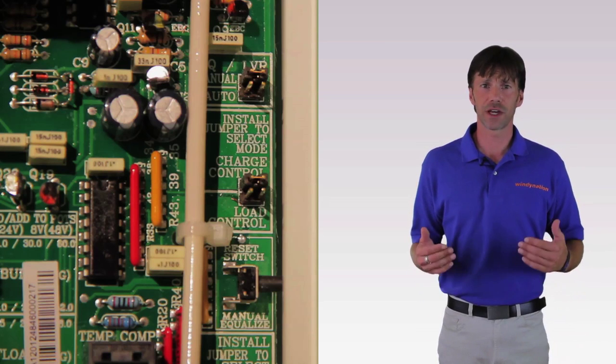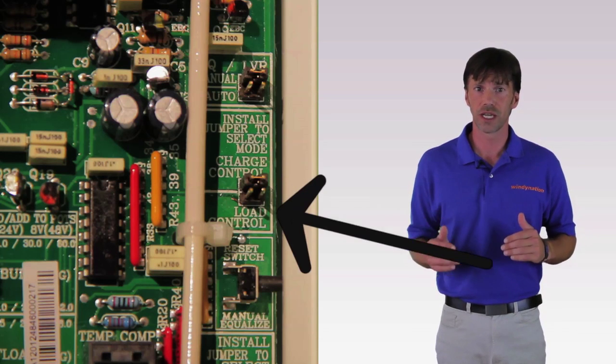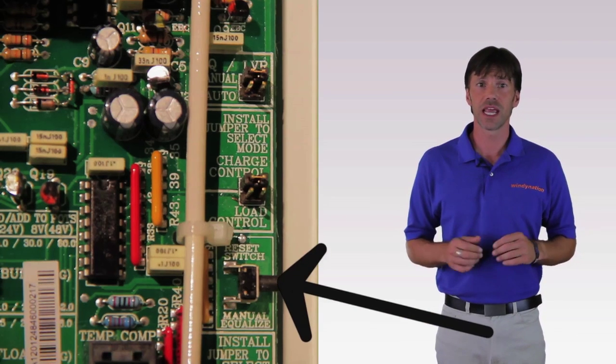Inside the controller we found a few sets of jumpers. We chose to set the system up as a diversion charge controller, with manual battery equalization and for 12 volts.